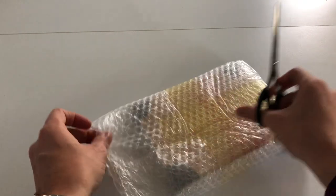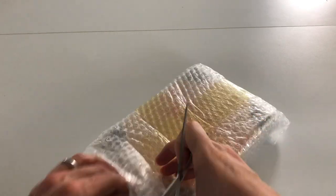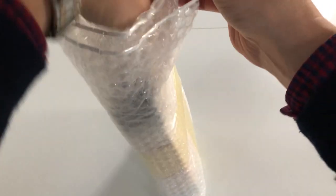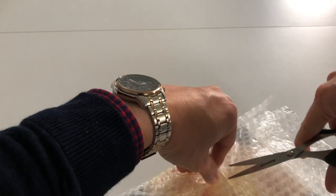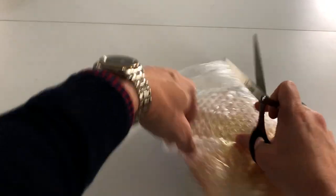Let's open this up and see what we've got. We can kind of see it through the package in there. They're just really well packaged, which is what we like to see in these things that we order.